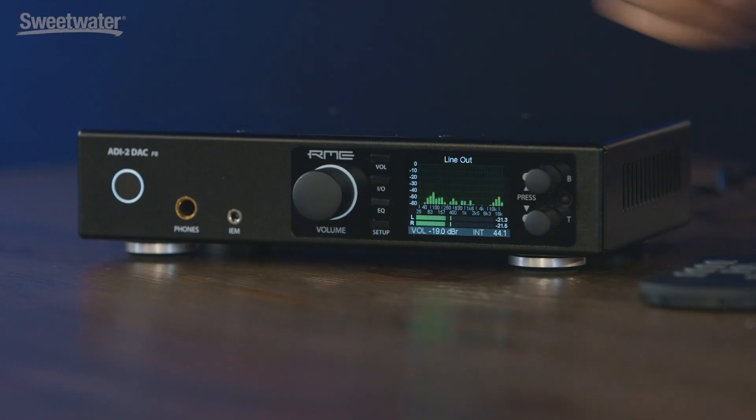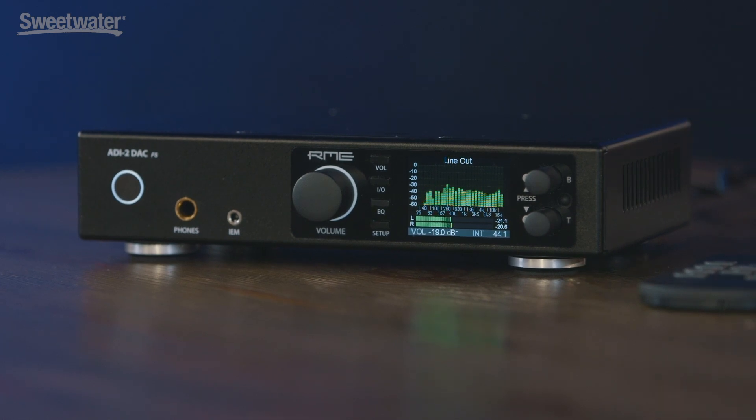On the front panel you have a master volume and two smaller potentiometers for easy navigation. With the remote control you can control volume and other functions from far away, so it has a home hi-fi purpose to it as well. For more information on this product, you can contact your Sweetwater sales engineer.